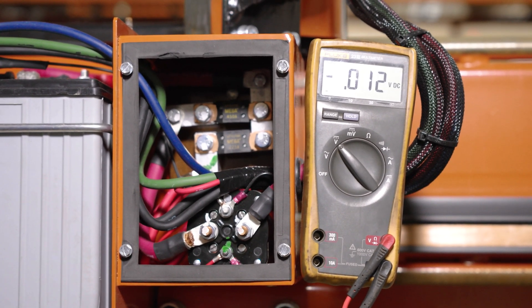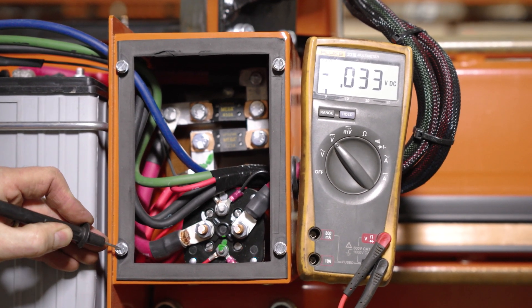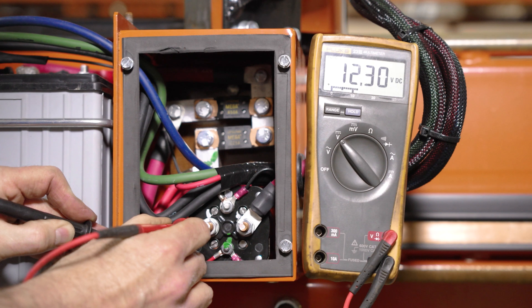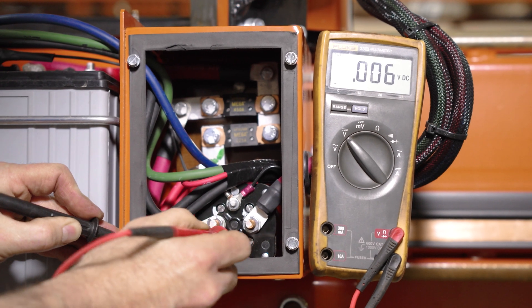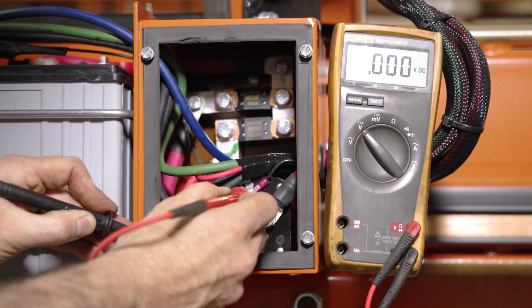One of the things we want to check is where we have power when the key switch is off. We're going to ground to a grounding bolt here. This should be our battery power, which we got 12.3 volts. This is going to be power going to the copper contact strip, and we don't have any voltage there. We have no voltage at our controls, and our ground is a ground.